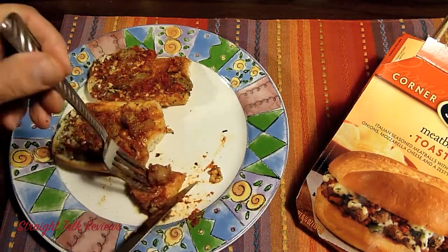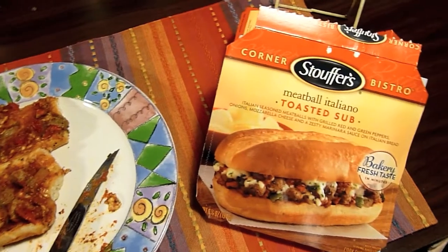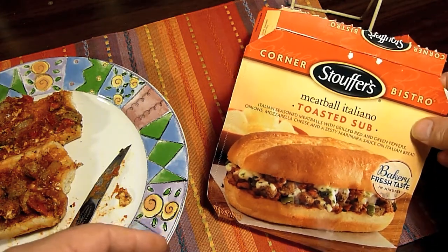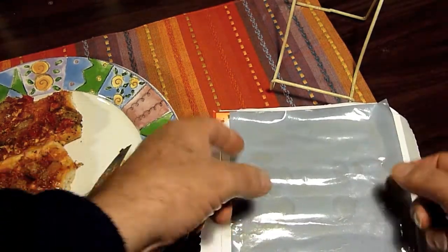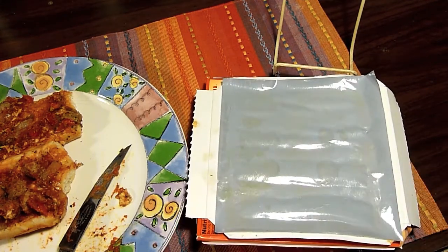I really like the idea that the bread has this toasting thing — they're good at it. This is really a good lunch. It's called Stouffer's Meatball Italiano Toasted Sub and I would definitely recommend it. Just be careful about the cooking: when you take the product out of the box, open the box and fold it back. You must set the sub on this browning tray, and then the whole thing goes in the microwave. This browning thing really does work — it's a really good idea.